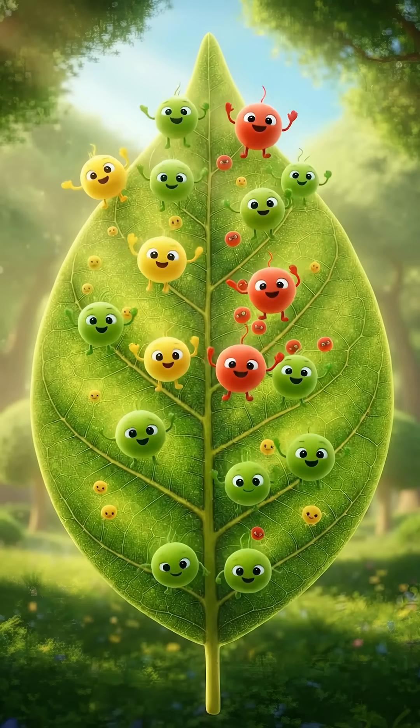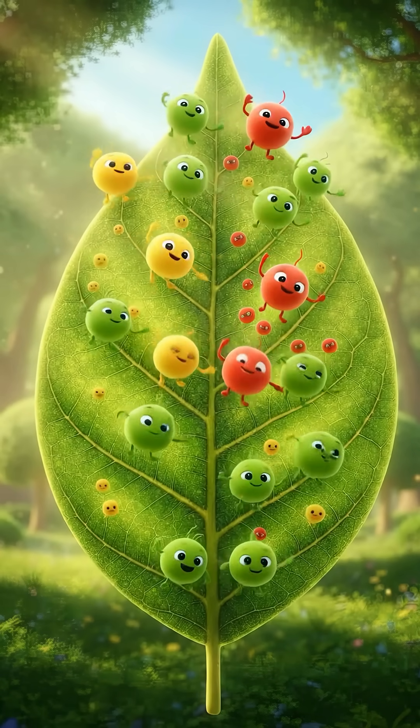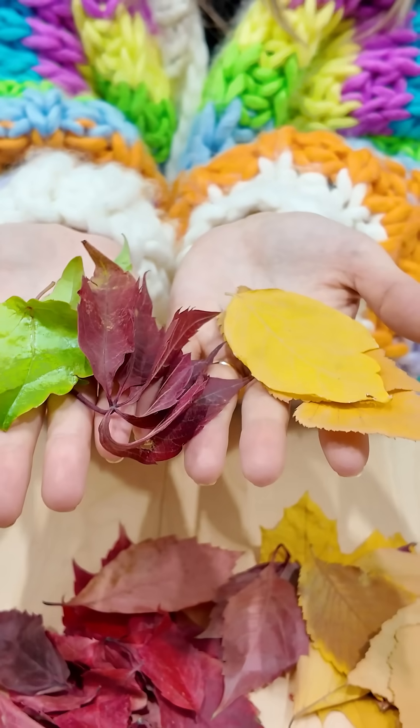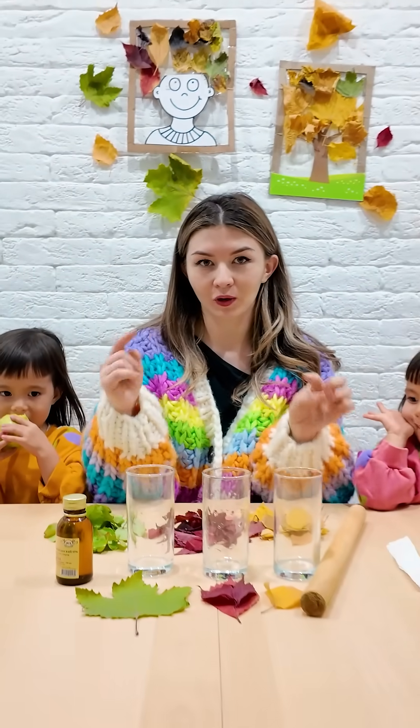Leaves have different pigments — tiny bits of color. And today, we'll pull them out: green, red, yellow. Let's take those colors out.